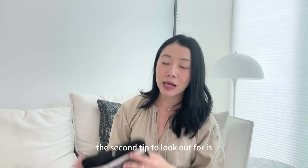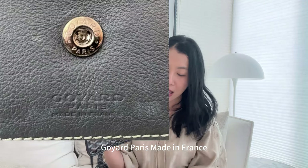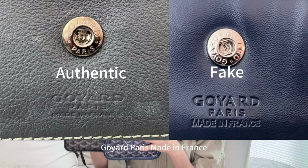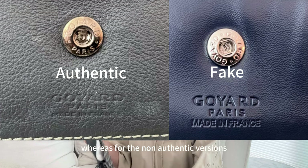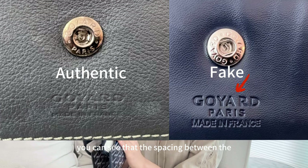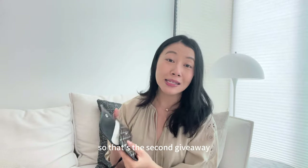The second tip is to look under the button, where there should be text saying 'Goyard Paris made in France.' The fake version I have here also says 'Goyard Paris made in France,' but the font is very different. For the authentic version it should be very refined — thin and flat. Whereas for the non-authentic version, the spacing between the letters is unequal and the text is much thicker and taller.